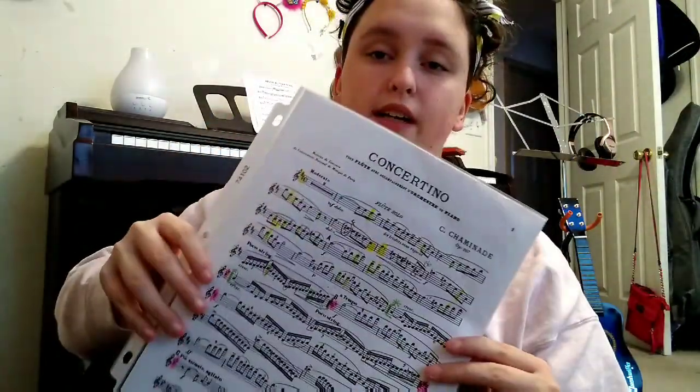Next I have some extra copies of music because I am secretary, so I keep those in there. Next I just have a solo piece that I want to start learning — it's the Chaminade Concertino, very well known in the flute world.